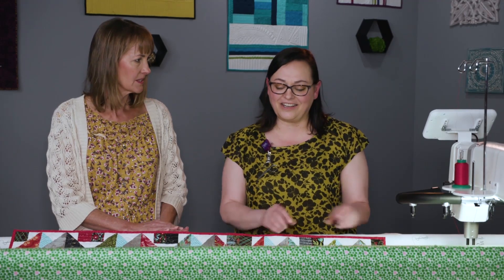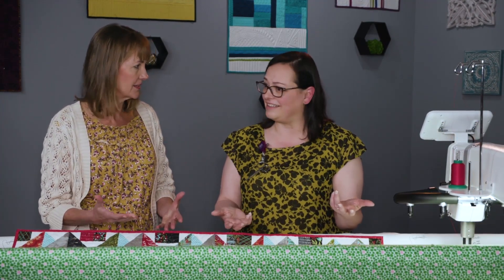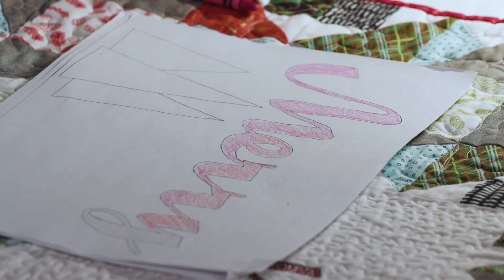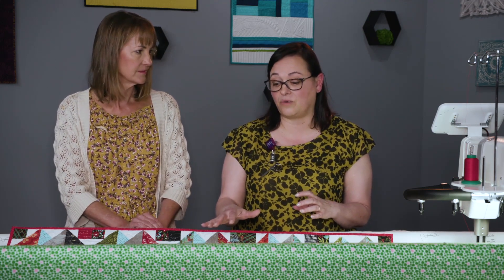I wanted to challenge you a little bit, because with big long words like Merry Christmas, there could be a lot of different ways to approach the font. The reason we're coloring the paper — which is very important — is because you want to get the color set in how you want to quilt it. You never want to lay down as much thread as we're going to lay down on this quilt and ever have to take that out. It's not an eraser — when it's thread, it doesn't work that way. There is no reverse sewing in this.